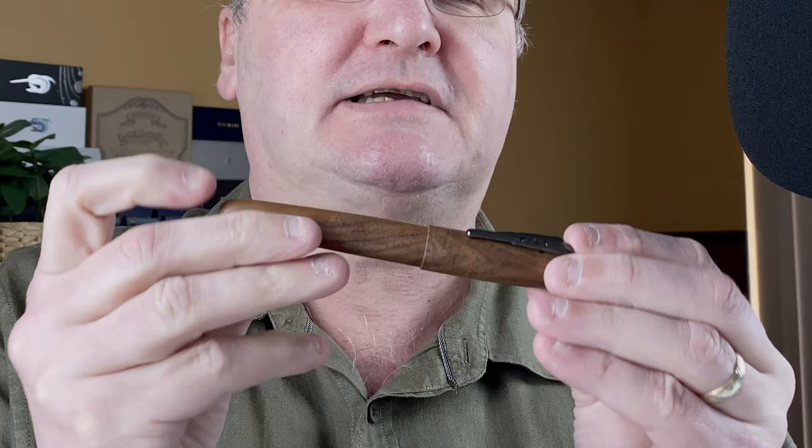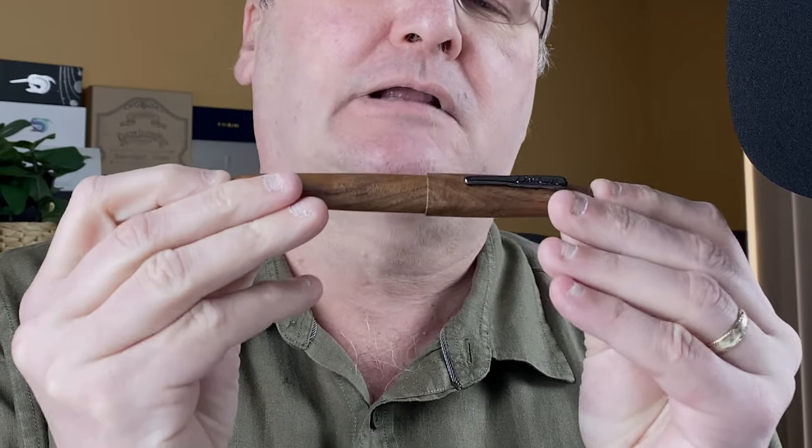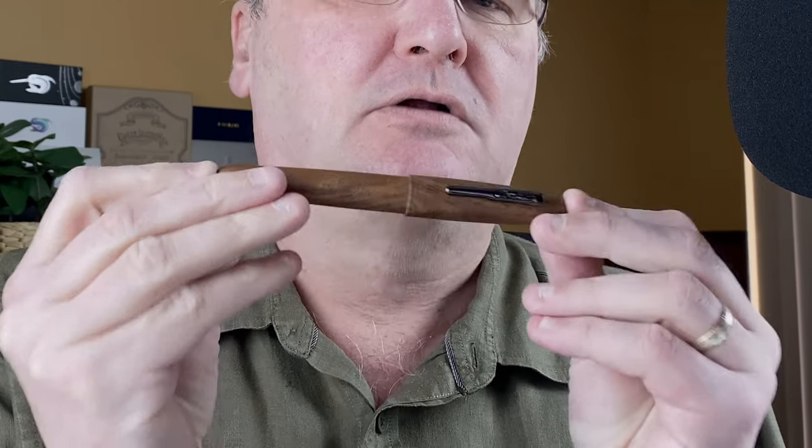Hi, this is Gary. Welcome to today's video. Today I've got a fountain pen showdown for you. The two pens we're going to look at — we start with this one. This is a Conklin All-American Golden Walnut and it's a limited edition pen.